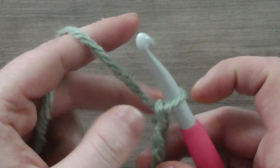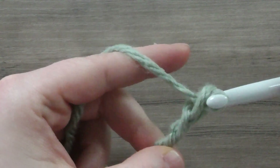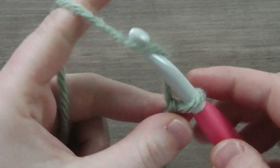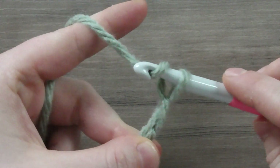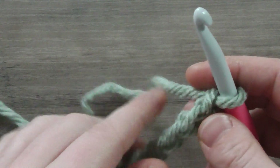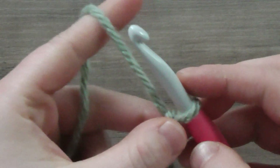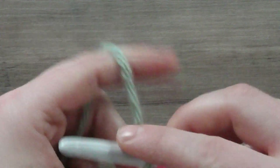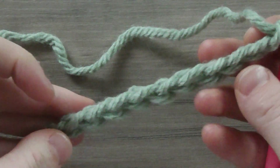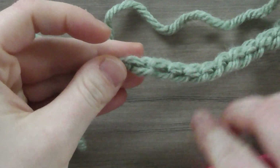I'd recommend just practicing this motion — getting comfortable with holding your yarn and hook and working through chain stitches. It's going to take some practice before you start working other stitches or a whole project. Work until you can do this smoothly and at a comfortable speed, because that's really how things progress well.